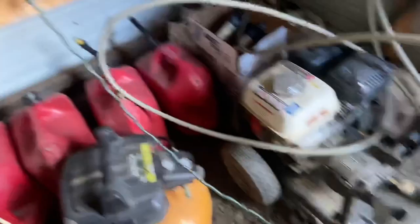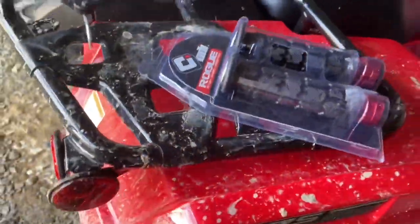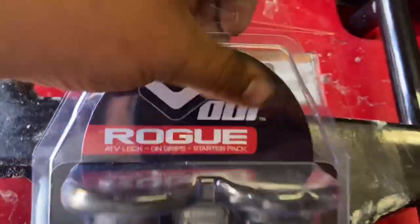Alright guys, so we're gonna plug in this here light. Look at that big beast, fully charged. So we're gonna plug in this light and give you guys a full install and review on these here ODI lock-on grips. These are the rogue grips.